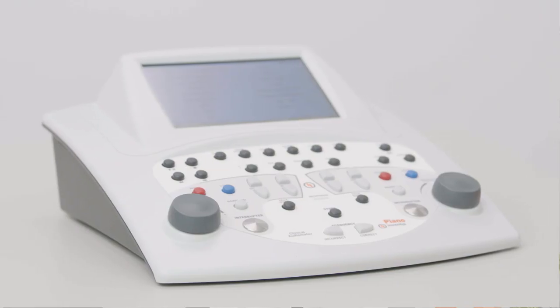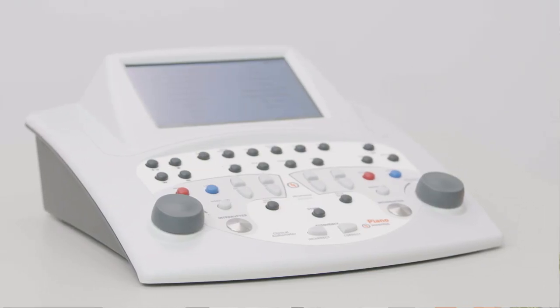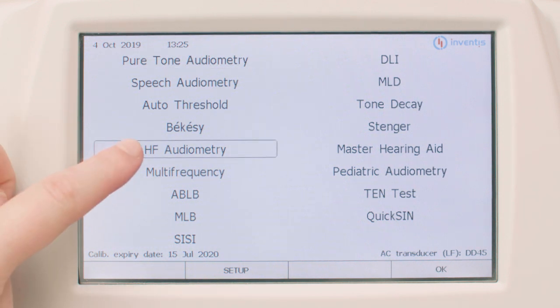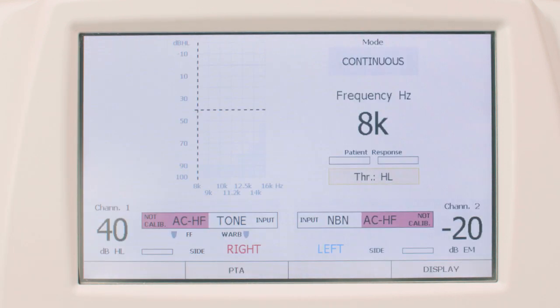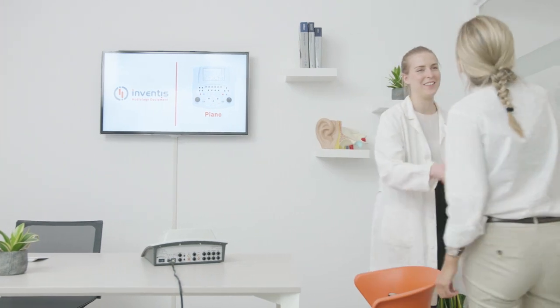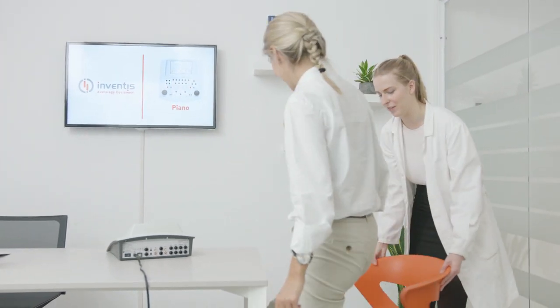The Piano is an advanced clinical audiometer with two separate independent channels. It features a complete set of tests including high frequency and multi-frequency, all easily managed by the wide touchscreen color display. Through the touchscreen you can control the exam settings and move through the windows of the user interface.